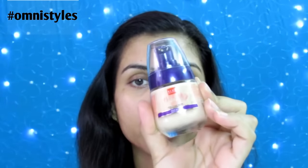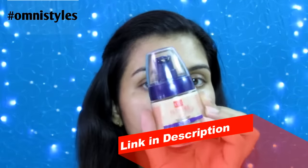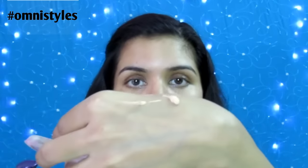Let me quickly take you to the demo of this silicone sponge and how it works on my face. Today I am going to use this Blue Heaven Florina foundation with this silicone sponge. I have done a full review of this product and I will put the link in the description box. As suggested on the wrapper, you just need half the product you used to use for a beauty blender or makeup sponge.